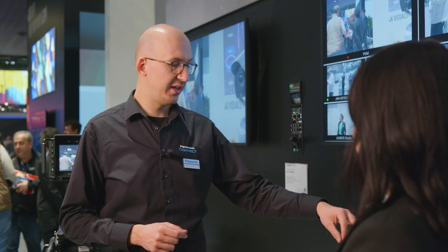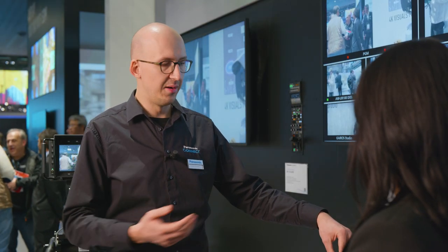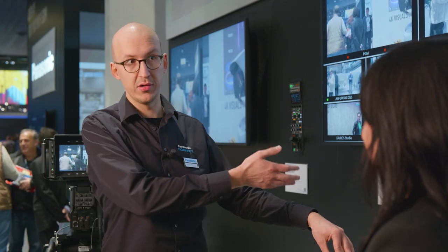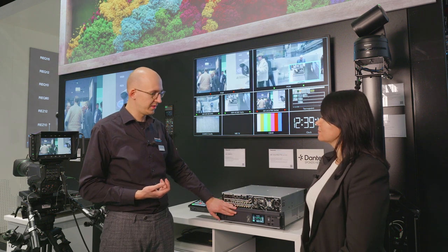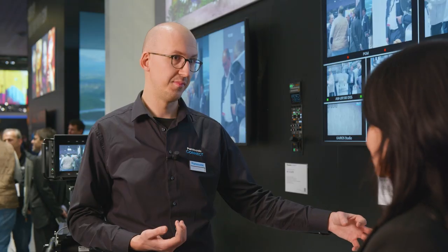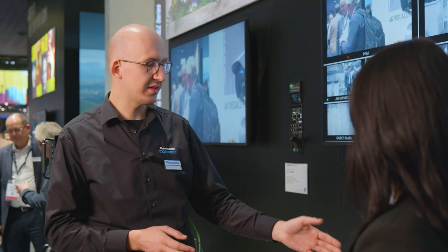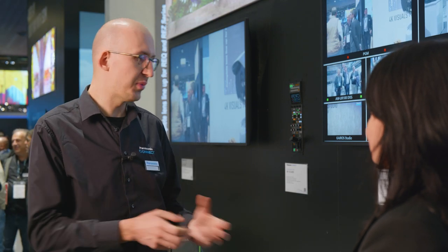Next to those is a new connection standard never before seen in such devices — a Dante audio connection. For analog intercom, return feeds, or microphone audio from the camera, this CCU has the analog port as well, but now has the option to use Dante in addition — and I mean in parallel, not either/or. Dante uses 16 audio channels routed in and out of the unit, which is plenty for all your camera audios that accompany such a system.